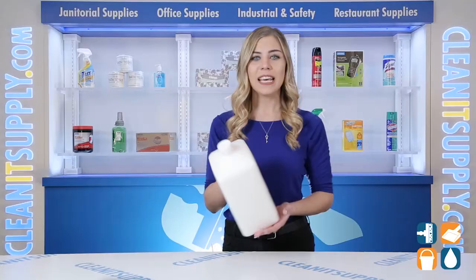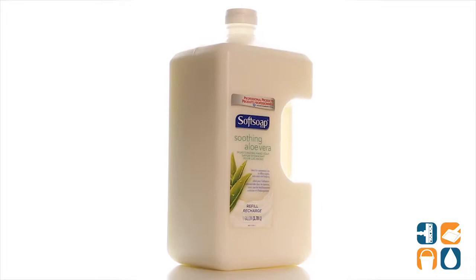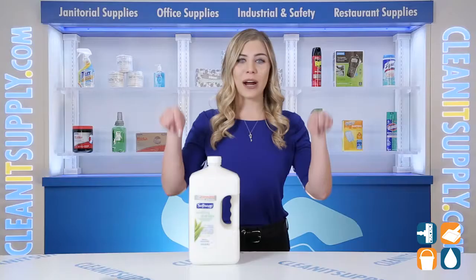And there you have it — this is the Soft Soap 01900 Moisturizing Hand Soap with Aloe 1 Gallon Refill Detail Product Breakdown. And don't forget, subscribe below to get in the know. I'm Kayla C and you're watching CleanIt TV.